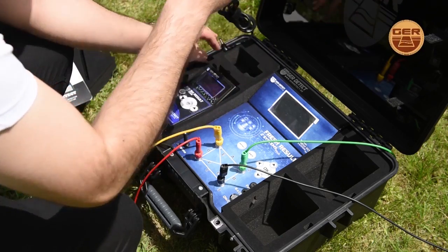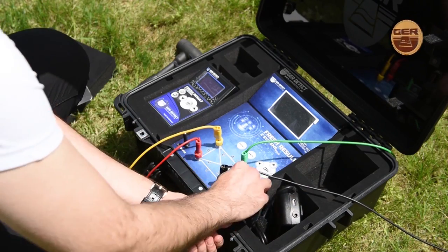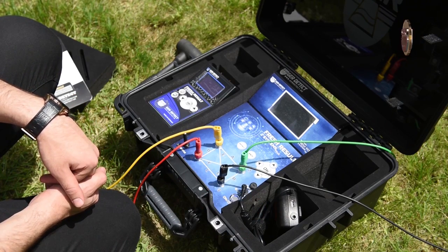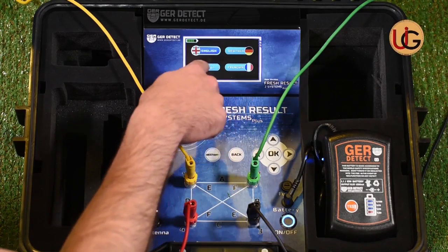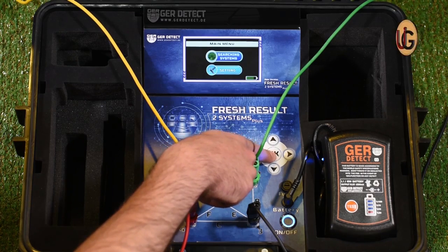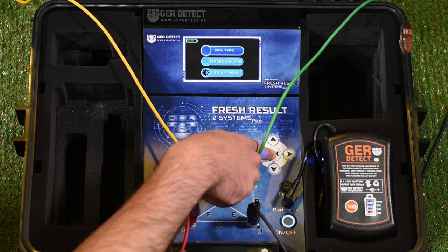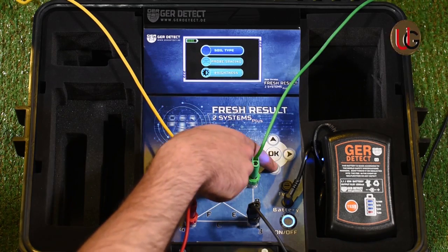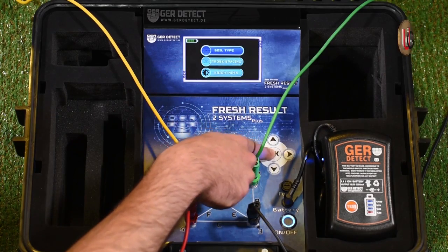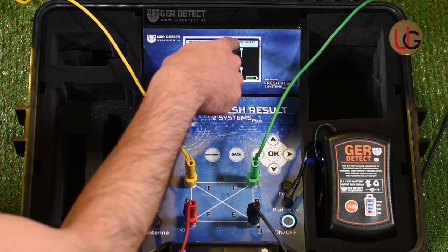We connect the battery to the device and switch it on using the on-off button. A languages list will appear from which you select your preferred language and press OK. After that, a settings and search systems menu will appear. We go to device settings and choose the type of soil: sandy soil, clay soil, mixed soil, or rocky soil — clay soil, for example — and enter the distance between ropes, setting it to 5 meters.